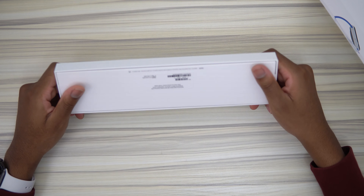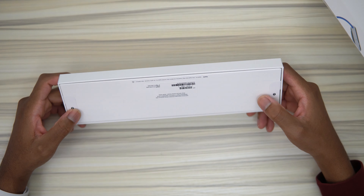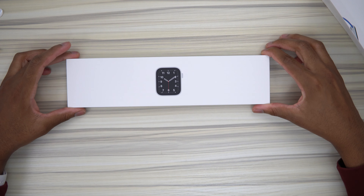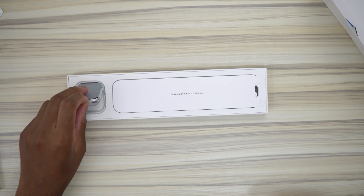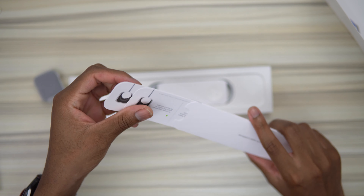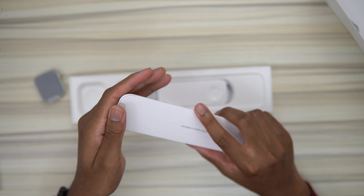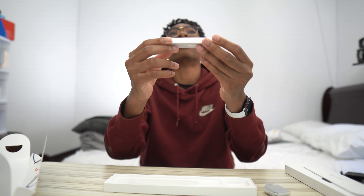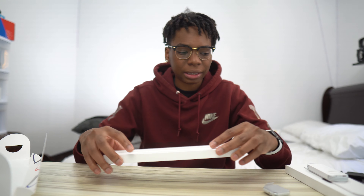Now let's open the box. I got the 44 millimeter Apple Watch SE. Let's remove these two stickers right here. We have the Apple Watch in all its glory. We have some paperwork — we don't really get any Apple stickers, just typical paperwork teaching you how to use the Apple Watch. Next up, we have the cables. In this new generation of Apple products, they won't be shipping any power bricks anymore, so all you get is this cable — Apple is hoping that you already have a power brick. That's all we get inside the packaging.